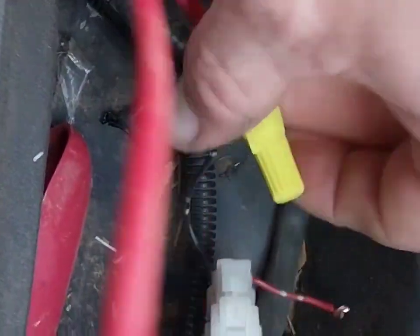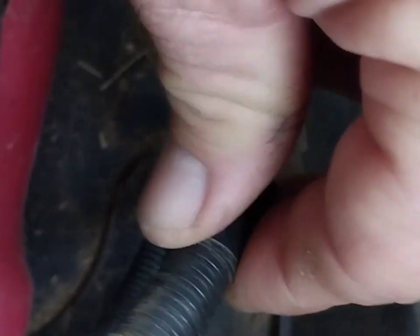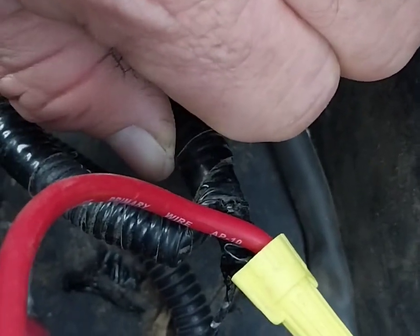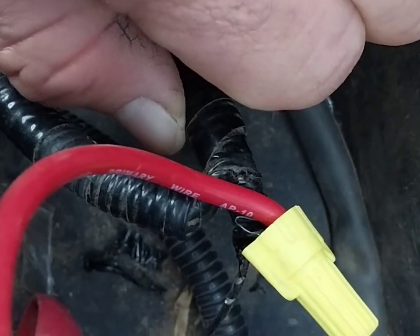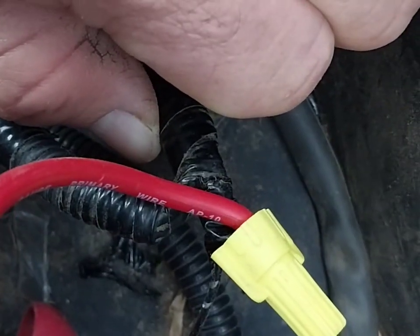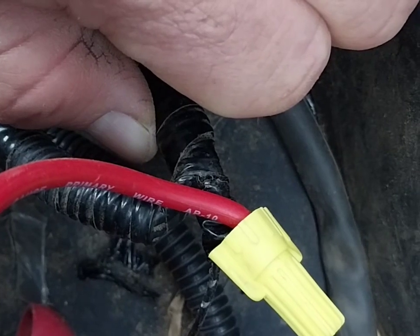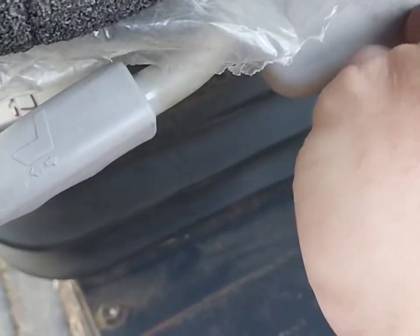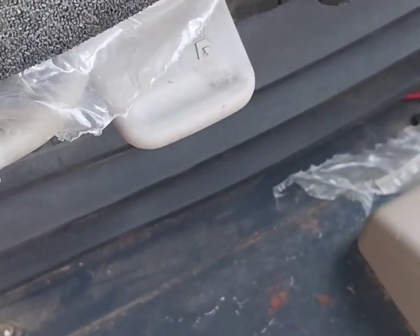I don't know if there was something in here — maybe some type of thermal fuse — so I'm going to run my own 10-amp fuse in between these two wires. Right now I just wanted to show what I did: straight to the positive, the compressor is up front as I showed before. Now let's go to the seat and turn the switch on. We are now working — hope this helps, guys!